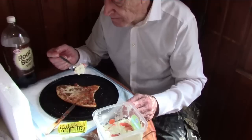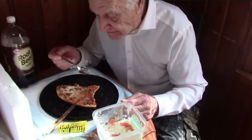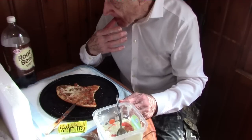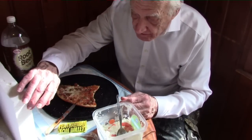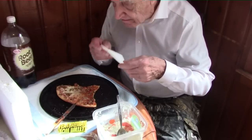This is the last slice of pizza. I have a little bit of coleslaw left. Coleslaw is definitely one of my favorite foods, and remember we've got a secret dessert coming.